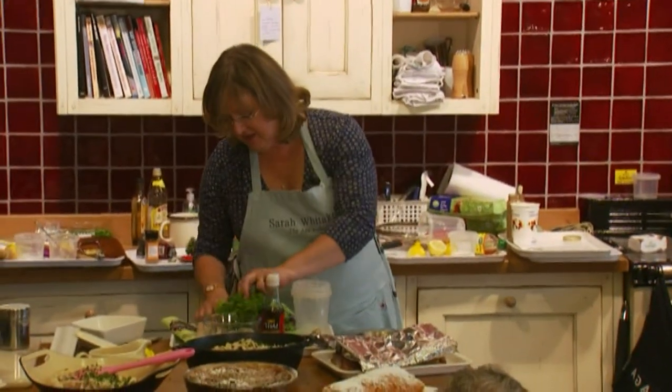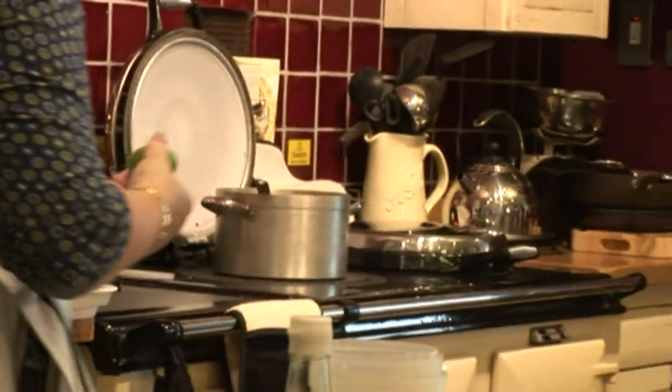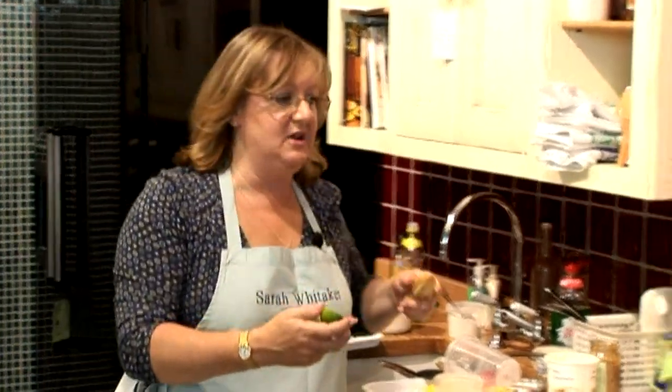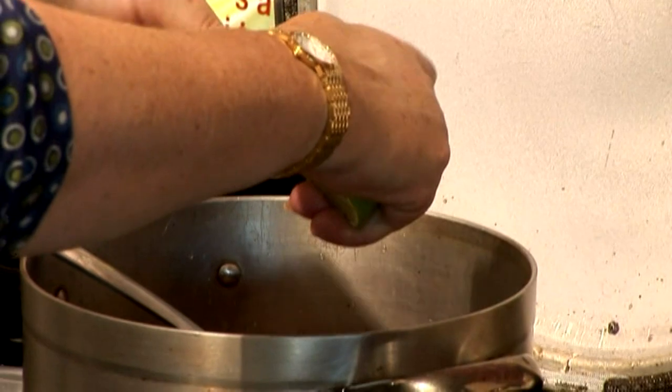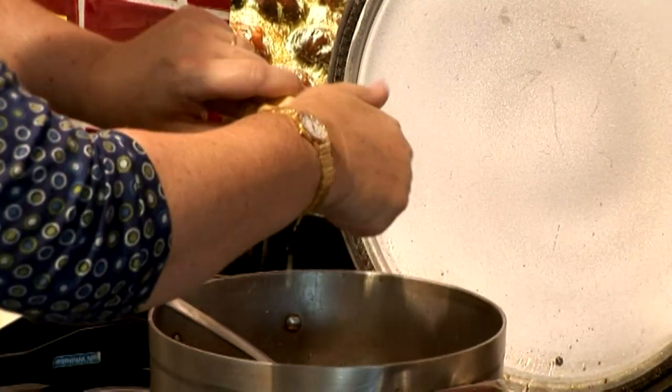The next thing that goes in is a lime, which I just cut in half. I'm going to squeeze in some lime juice — the lime juice changes the color of the stock, makes it cloudy and very pale.